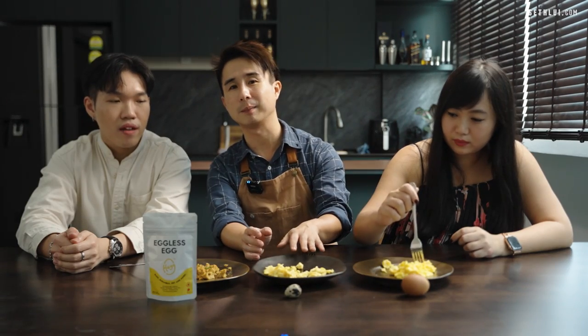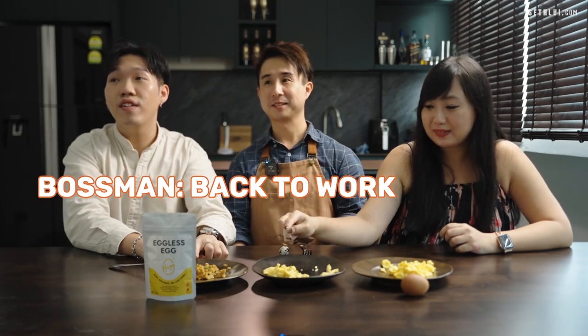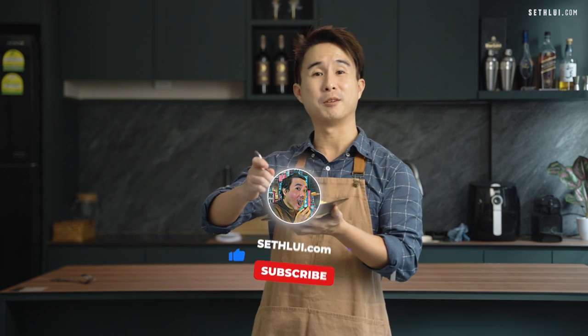Personally, I like the quail egg scrambled best — the egg taste is stronger, though it's very close to the chicken egg. The bite from the quail egg was a little bit more crumbly. If you've never had scrambled eggs using quail eggs, give it a try! Thank you for helping me taste today. Please remember to like, comment, and subscribe. I'm going to eat my eggs now — bye!